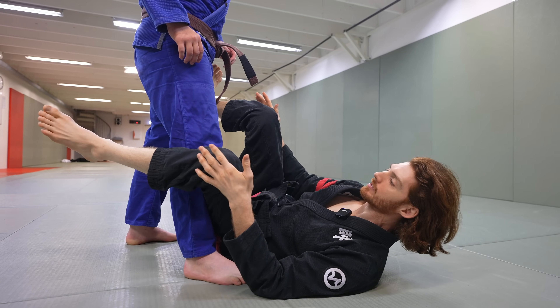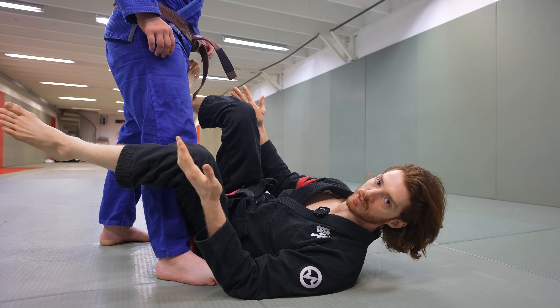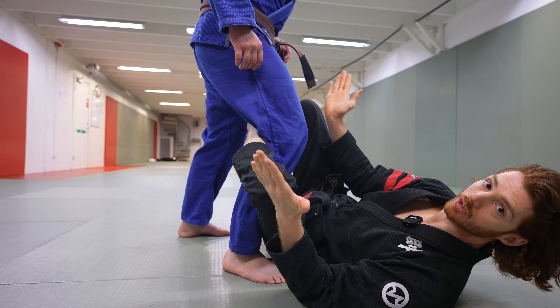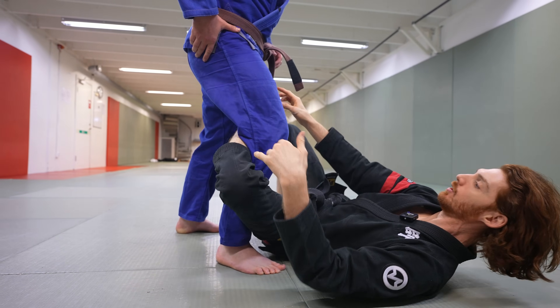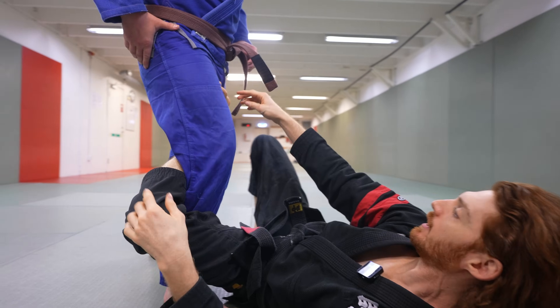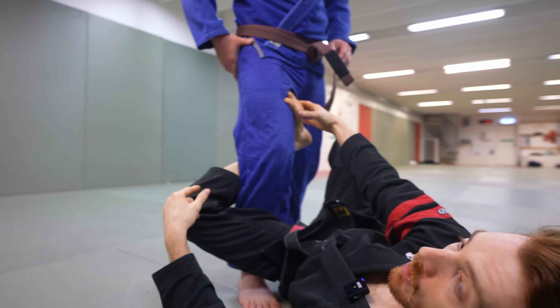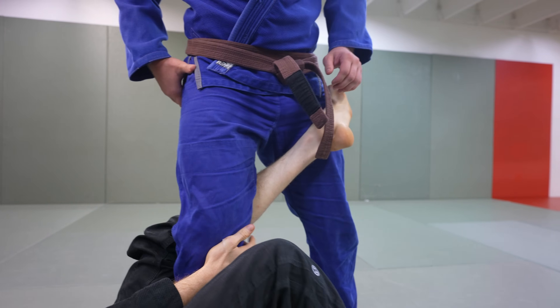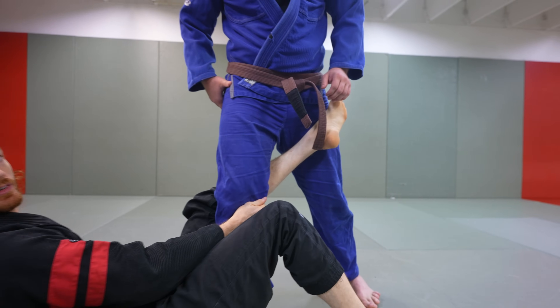Now we're going to talk about the three different types of De La Riva hooks. Really there are two broader kinds: a shallow hook, where my foot is hooking in on his thigh or his hip, and a deep hook. The deep hook functions very differently from the shallow one.